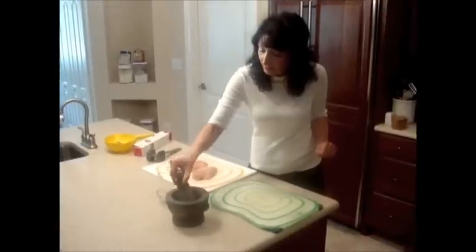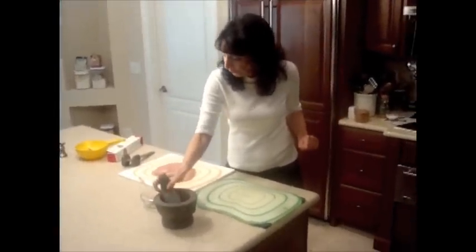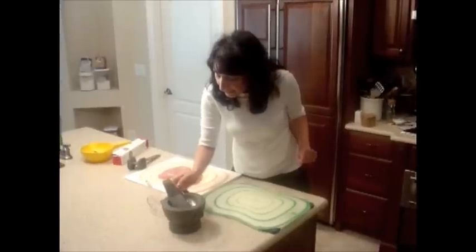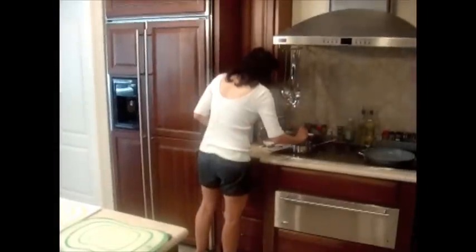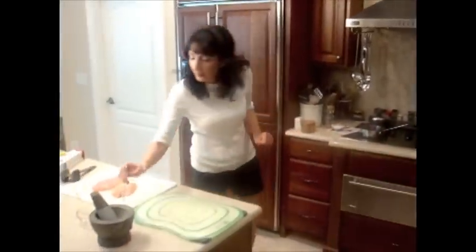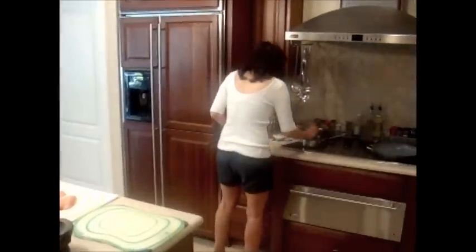I grind my saffron with mortar and pestle. And I put a little bit of that — not very much of saffron — into my cherries. A little bit more, I guess. Into my cherries.